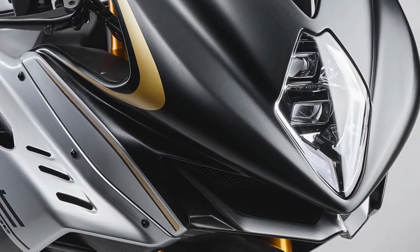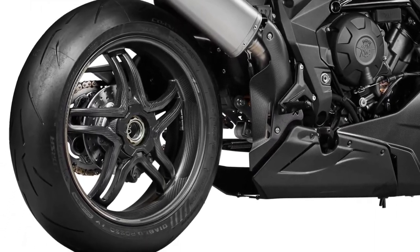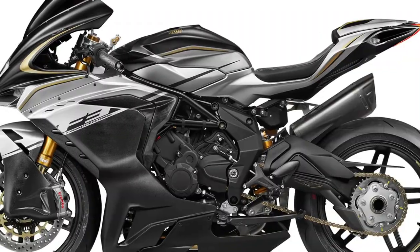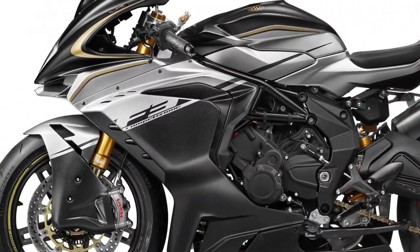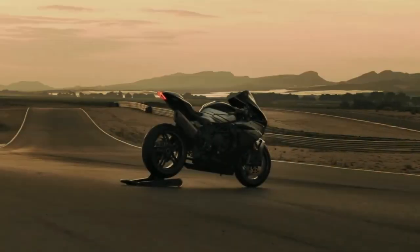The braking system features twin 320mm front discs with floating calipers and Brembo Stylema monoblock radial mount calipers, along with a 220mm rear disc. To improve the power-to-weight ratio, MV Agusta replaced the standard battery with a lithium-ion version, further reducing weight by 3 kg.